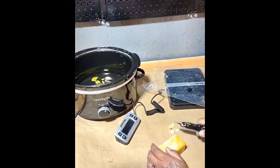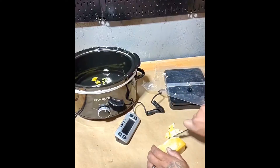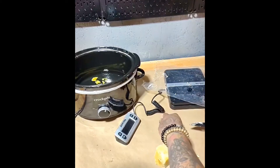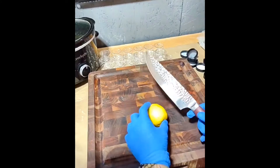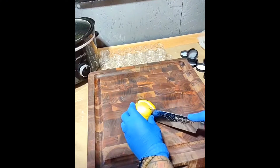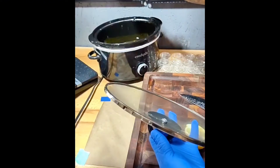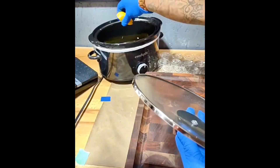I also have a lemon-scented board butter, and this is an option — you don't have to add lemon. You can use an essential oil, or you can just use lemon. Here I'm making my lemon-scented one, and lemon actually acts as a cleanser, so it kind of cleans the board as you're oiling it.